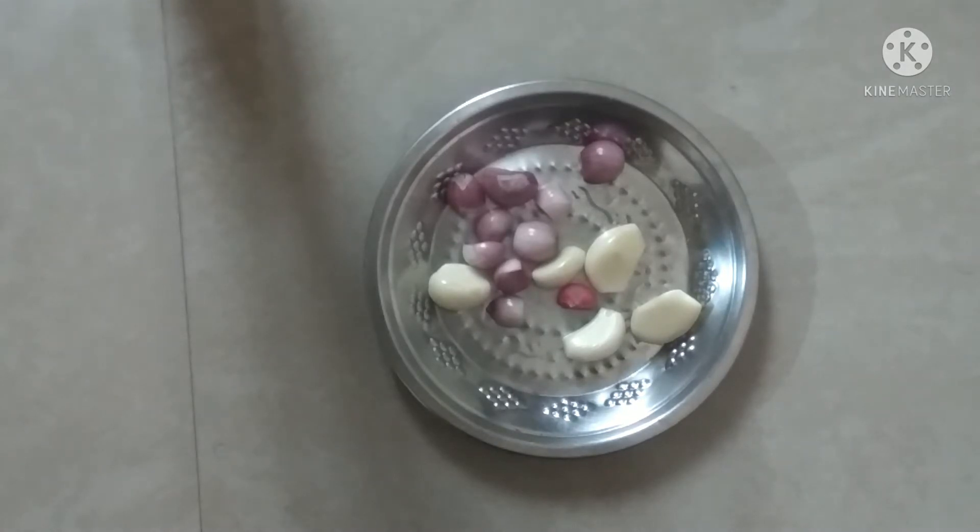In this video, this is a fruit cake. I am going to show you my cooking video.